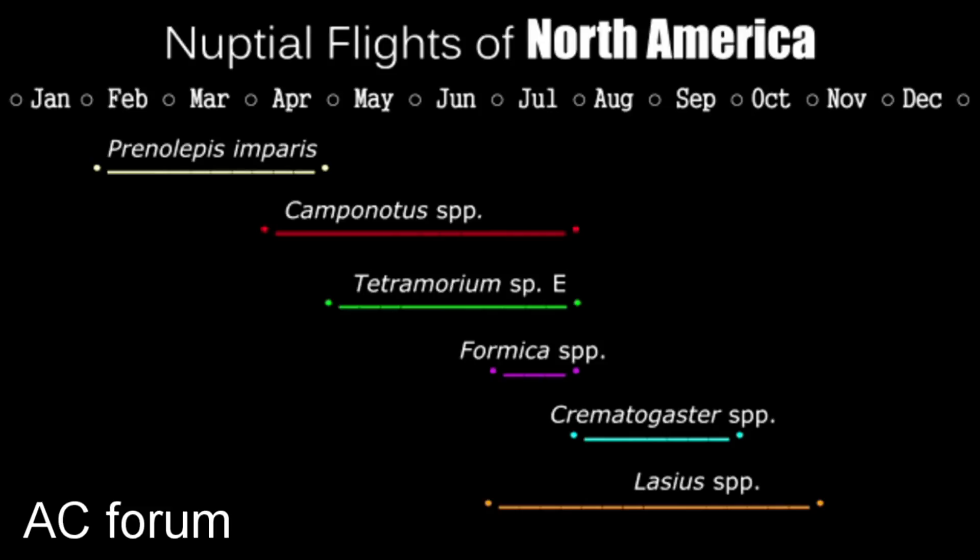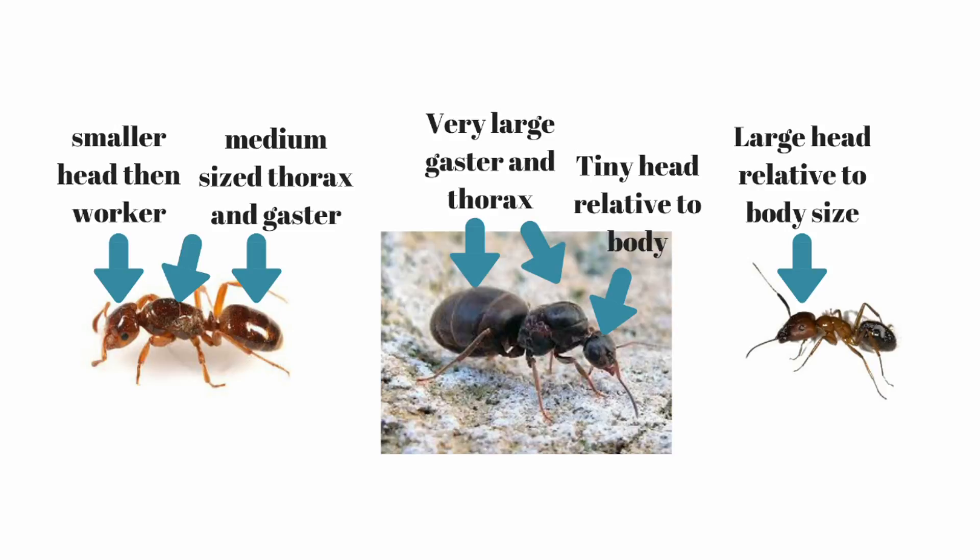Similar to most Lasius, she flies in early fall. That means shortly after flying, maybe a month or so, she will need to hibernate. But unlike most Lasius, she doesn't have enough fat reserves or protein reserves to pass the winter. Also, she doesn't have enough to raise a generation of nanitics.